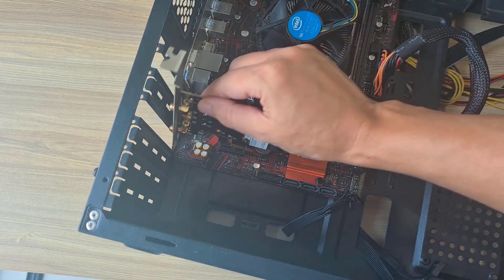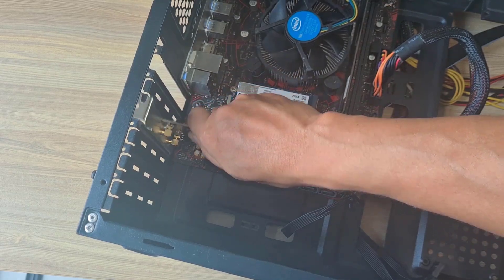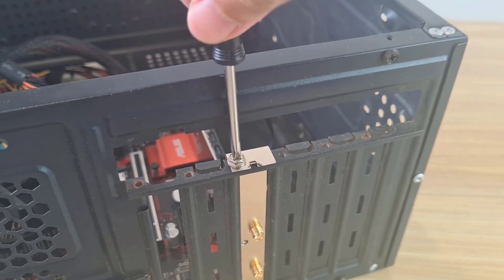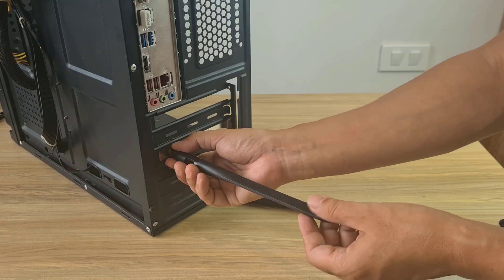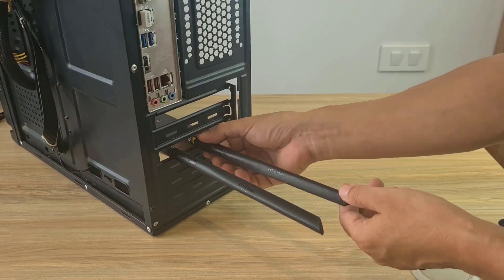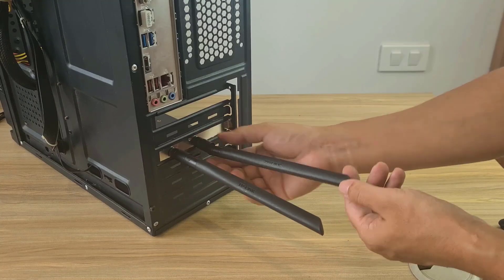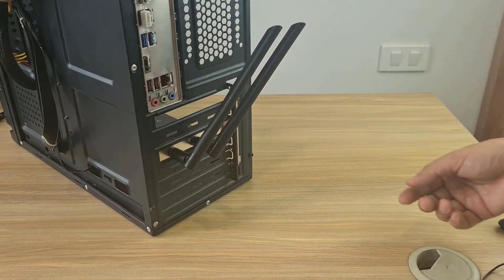Install the expansion card into the desktop and screw it in. Connect the antennas one by one. That's how to use a laptop Wi-Fi card for a desktop computer. Thank you for watching — good luck! Change the antenna angle to optimize the signal.